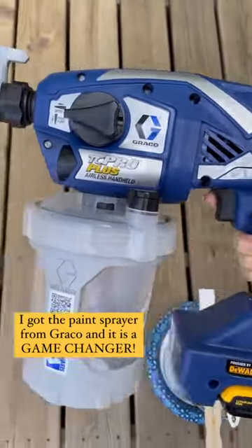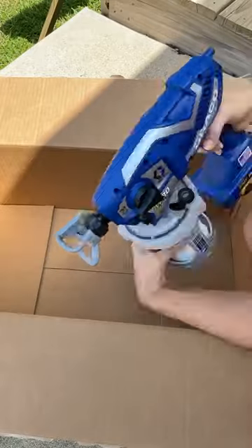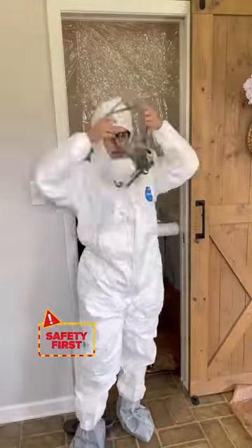I got this from Graco — it is their cordless handheld sprayer, and let me tell you it is a game-changer. Before I started spraying, I got all suited up since I was gonna be in such a small area.